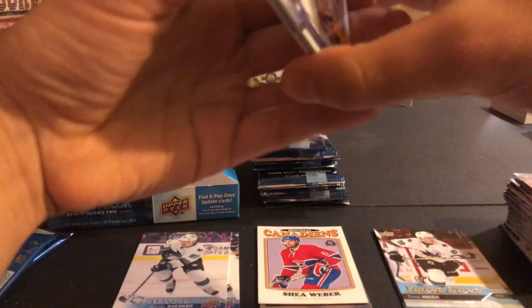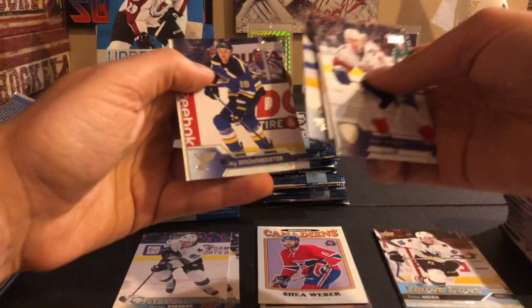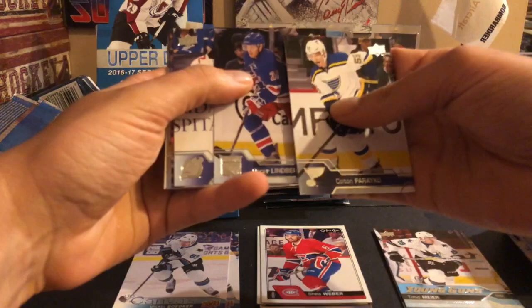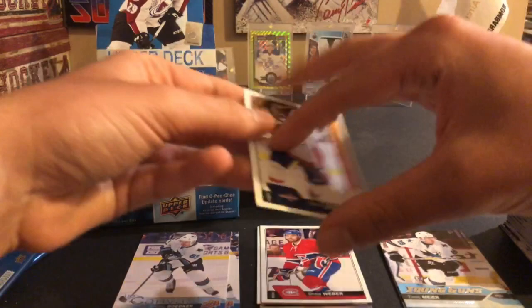Honestly the rest of the box has been pretty average, so nice to get the Laine. Joonas Donskoi, Michael Bodker, Loui Eriksson, Shea Weber, Tobias Rieder, Roman Josi, Jay Bouwmeester - there's a Shea Weber base, so I have the base, the retro, and the base rainbow of Shea Weber. Like they're trying to force me to like the Subban trade - it's not happening. Colton Parayko, Oscar Lindberg, John Moore, Michael Grabner, Patrick Maroon, Nail Yakupov, Michael Ferland, and a Zach Sanford OPC rookie. Should still be getting two more young guns and a couple more canvas cards.